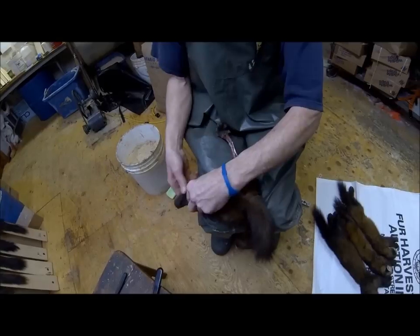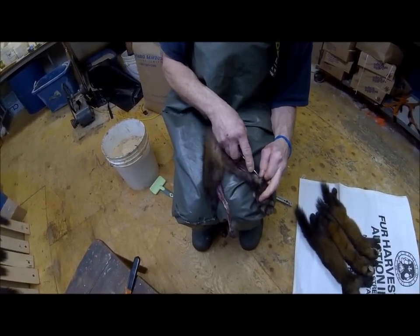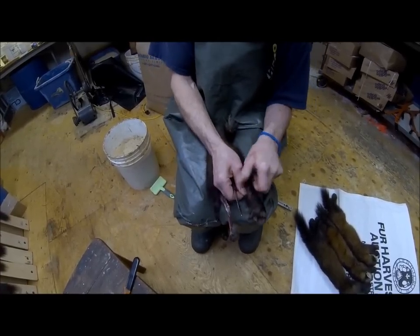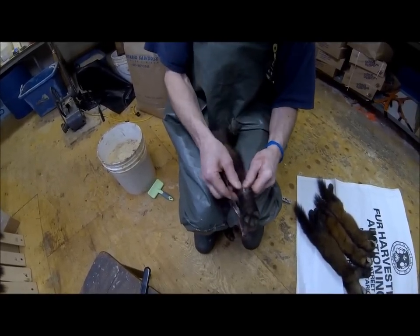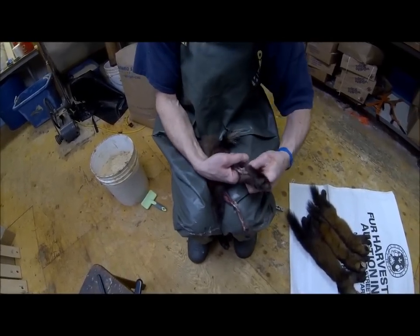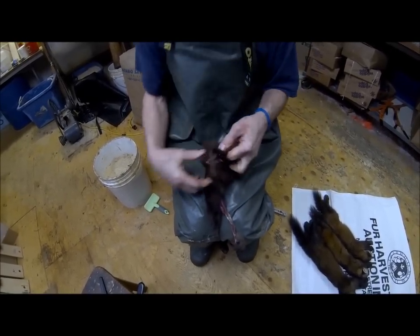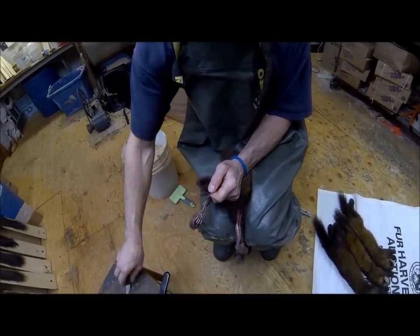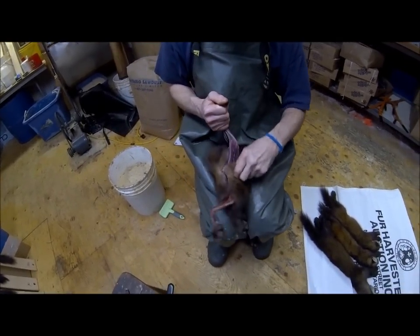We do the same thing with the other foot. Push your thumb or finger through there, get a hold of it, pull until it doesn't want to come any further, take your knife and come right up there. Don't waste any fur.